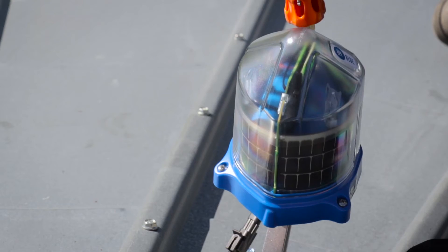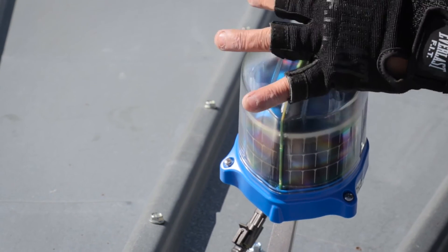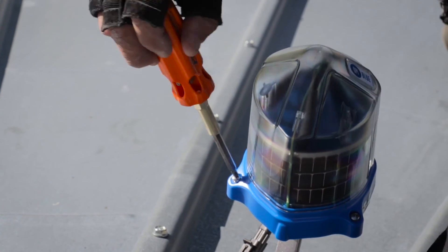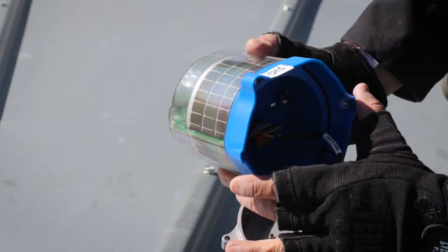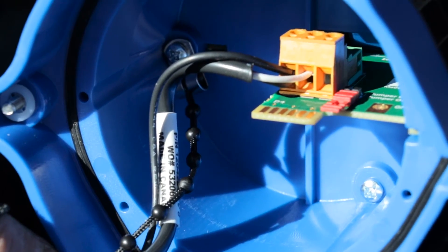Next, using your Phillips screwdriver, loosen the three screws located on the outer edges of the base of the cable node and open the cable node up by lifting the clear dome off the base. The cable node dome is tethered to the base to avoid losing it. Turn the cable node dome upside down and locate the red jumper to be removed. Remove the jumper to activate the cable node.